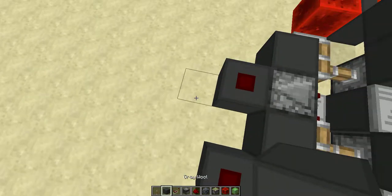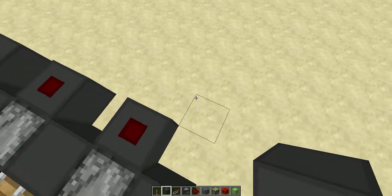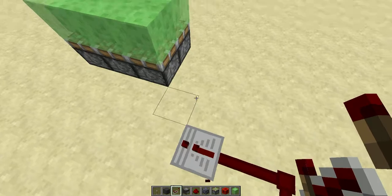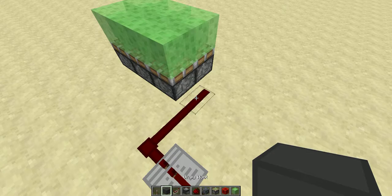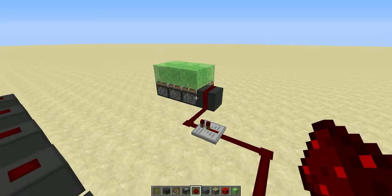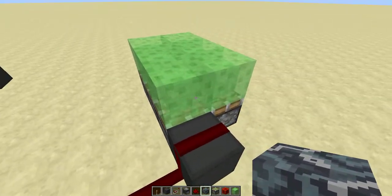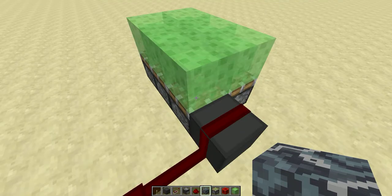To wire it, place a redstone line going across here. It's better to use some ticks in between because otherwise it will just lag. There's one — that will power the first piston. I'm using a normal block right now, but later you'll have to use terracotta or any other movable block that won't be moved by slime blocks but can still have redstone on it.